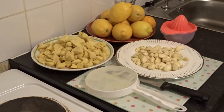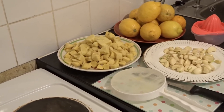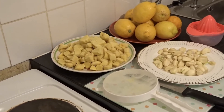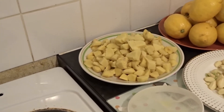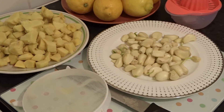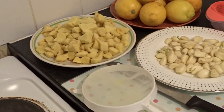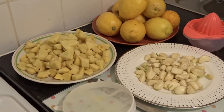Hello guys, welcome again to my channel. In this video I'm going to show you a very good drink using lemon, ginger, and garlic. What I like about this drink is it's very good when you want to slim down, it's good for flu, it's good for cold.